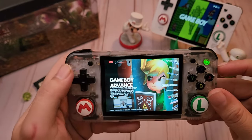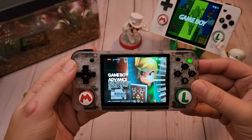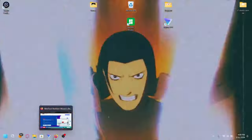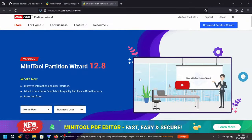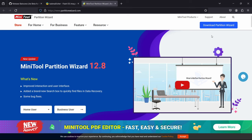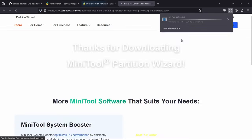So now without further ado I'm going to show you guys how to install this. Okay, so welcome to my PC. I'm gonna drop all the links in the description. First thing we're gonna do is download MiniTool Partition Wizard — we're gonna need this to format our SD card, and we're gonna get the free edition.